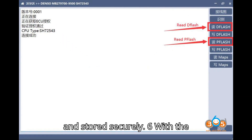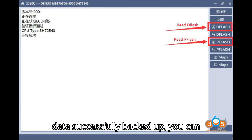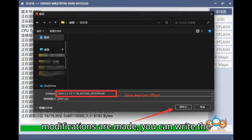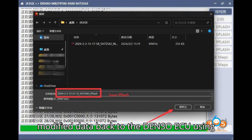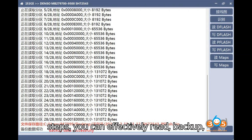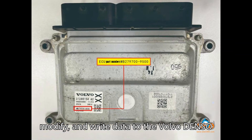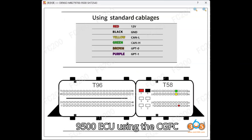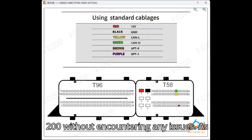With the data successfully backed up, you can proceed to modify it as needed. Once modifications are made, you can write the modified data back to the Denso ECU using the CGFC200. By following these steps, you can effectively read, backup, modify, and write data to the Volvo Denso MB279700-9500 ECU using the CGFC200 without encountering any issues.